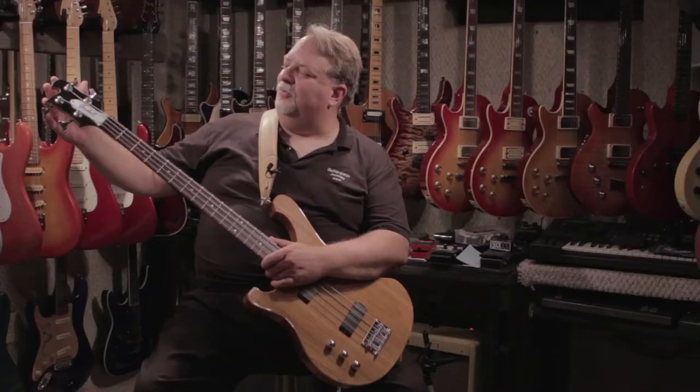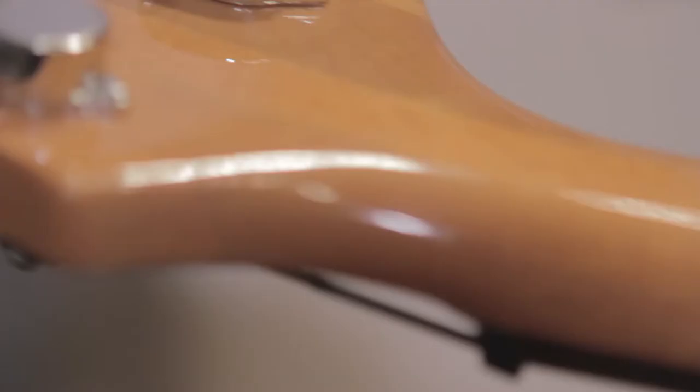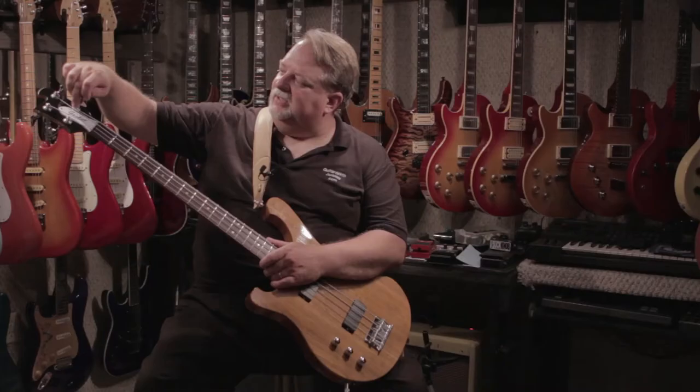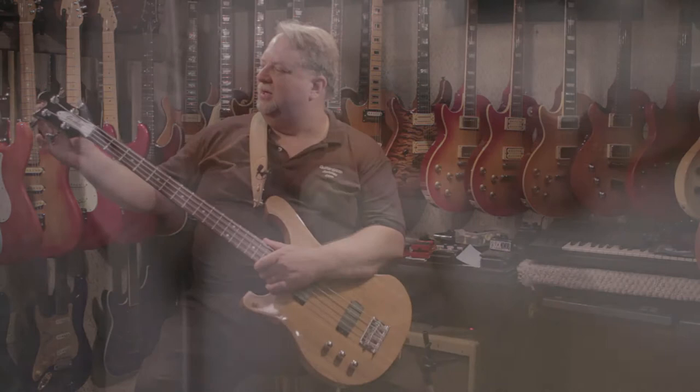If we start at the top, you'll see the interesting and yet familiar headstock cutaway here on this nice two-piece mahogany neck, which is a neck-through, going through the entire body. On top of that, we can see a white, black, white Gaskell truss rod cover here, very nice, and Gaskell's own tuning keys here. These are done in chrome.